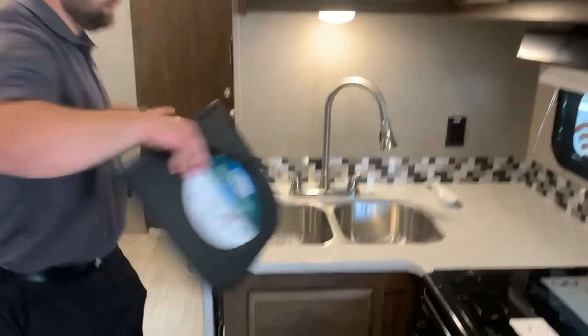Temperature control right here — everything's controlled right here, you're not messing with the AC at all. Countertop extension, same type of countertop. Everything is solid surface.